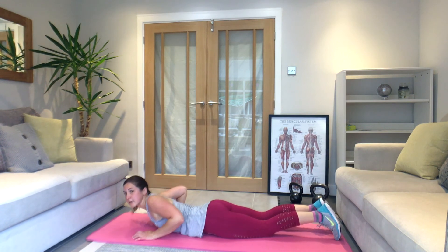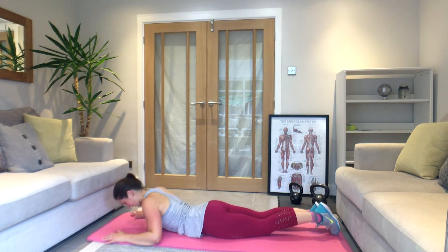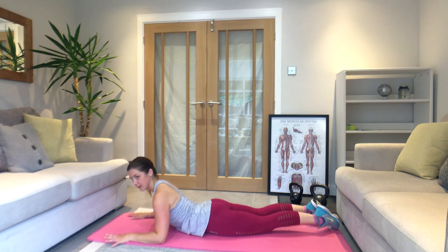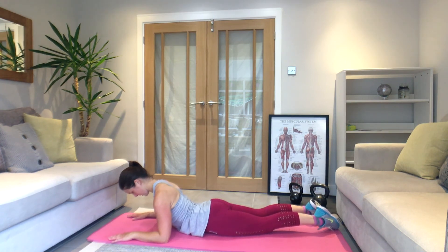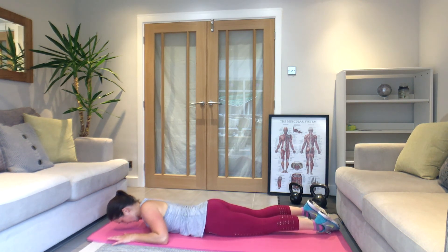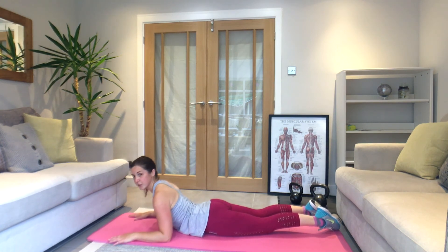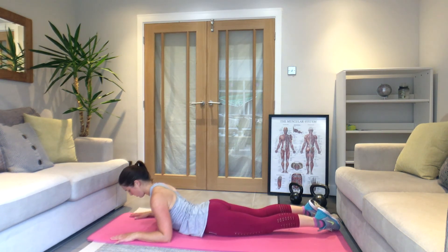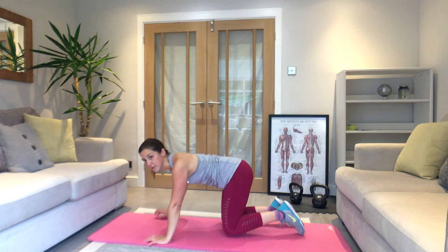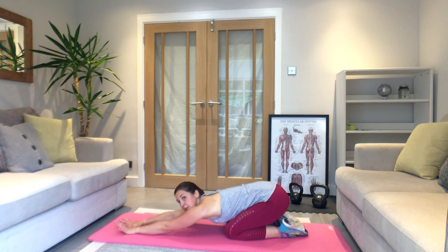Coming down — lie onto your stomach. Forearms on the floor. Lift up the chest, squeeze your bum — this is a cobra. Look down at the floor, just holding it up. Bring it down, then lift it up one more time — lifting your chest away from the floor, keeping the elbows and wrists down. Push back so you're sitting back onto your heels, arms stretched out in front — hold it.